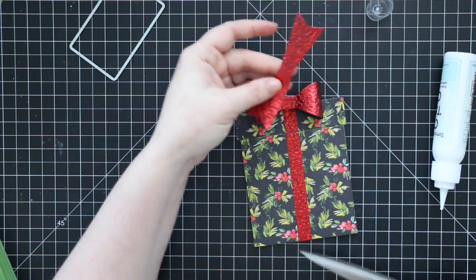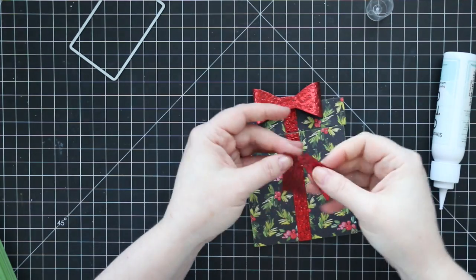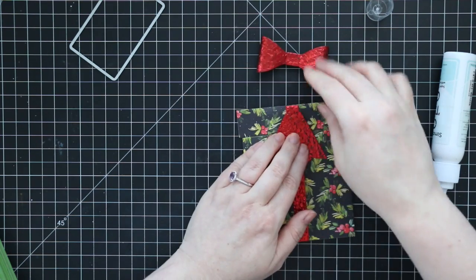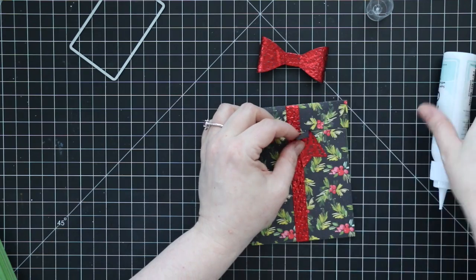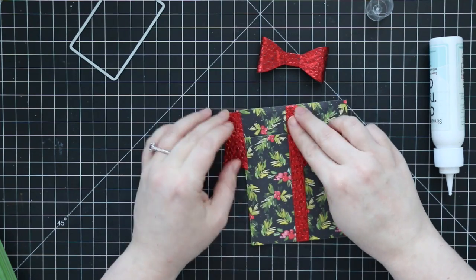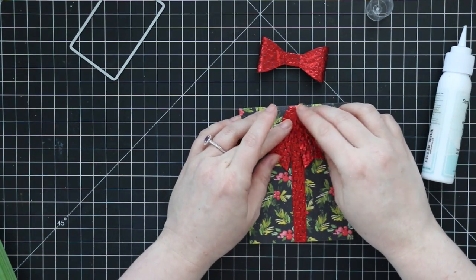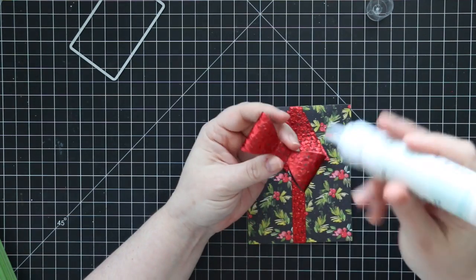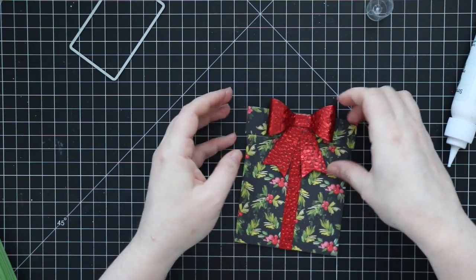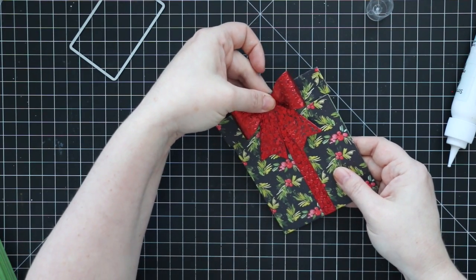For the tails, there's a little score line so you can fold it over and adhere it. But because I'm using this cotton paper, the back of it is black — with standard colored cardstock you can just fold it over and you're done. With this paper I cut it right down the middle so I could place the tails right side up. I'm adhering them only to the top portion because you don't want to glue the box closed. Once the bow is adhered, this is done — it's such a fun way to present a gift card, and I love how pretty it is.